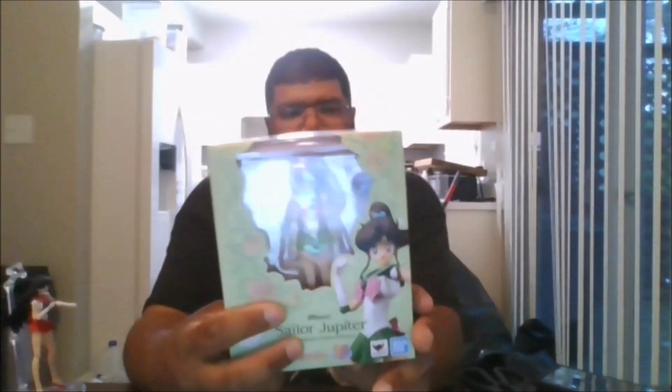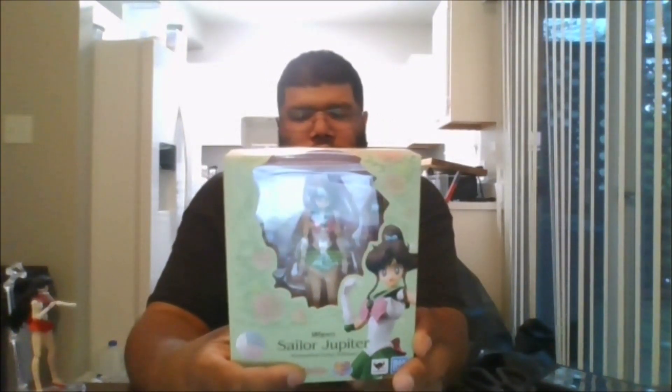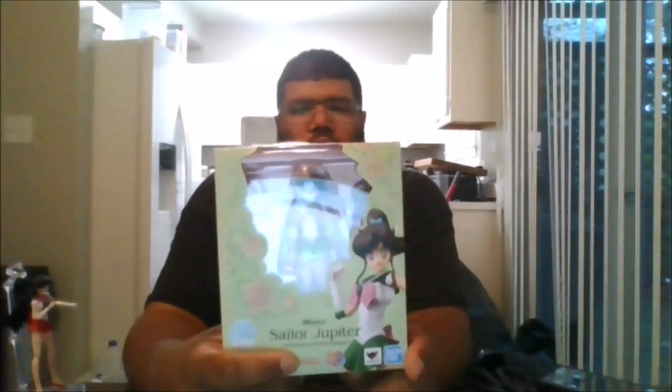Hello, this is mkfan49 with another review. Today we are reviewing the SH Figuarts Sailor Jupiter Animation Color Edition. Here is the front of the box, the side of the box, the back of the box, the other side of the box, the top, and the bottom. I got this on Amazon, and let's crack her open.